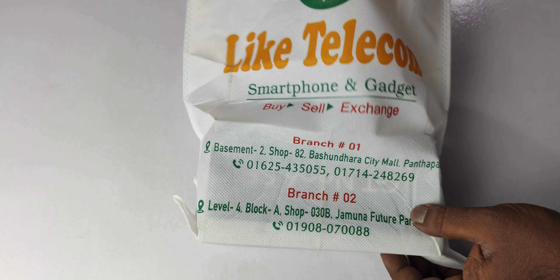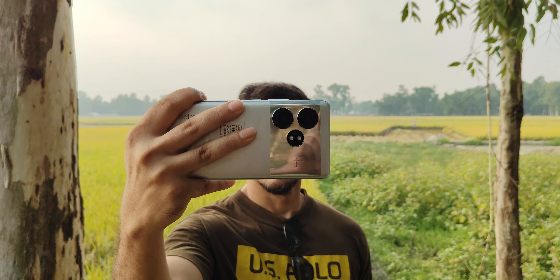We are going to look at the cost of this device. We will not give it at full price — we will bring the price down and go for a good price point.